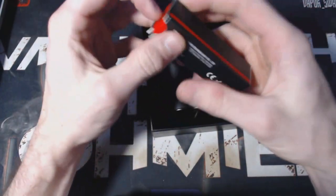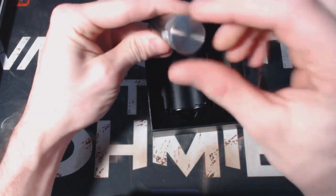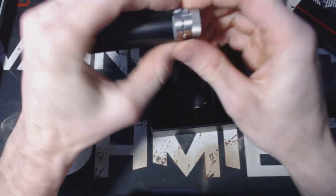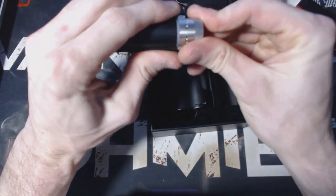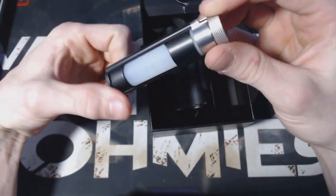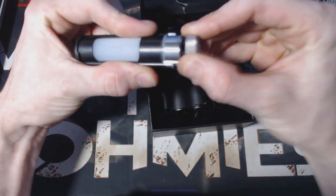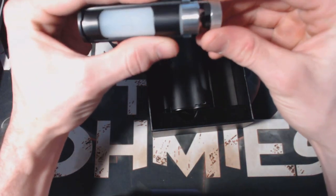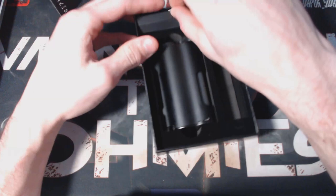On this side of the box you've got your extra 10ml squonk bottle — top fill of course. It comes with a nice little cap to seal it up if you're going to take it on the go — just pops off and pops right back in. It's a nice little travel bottle. It's got the sled on it ready to go, so you just take the other one off, pop your cap off this one, slide it right into the mod, and you're good to go.